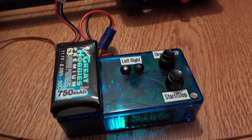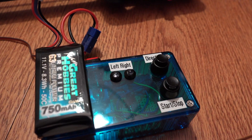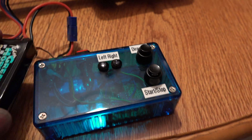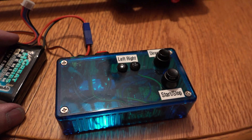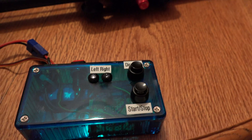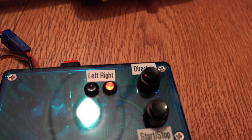The servo is driven by an 8-pin PIC microcontroller, which is powered by a battery. Inside the box there's a regulator giving you 5 volts. When you turn on the power, the box comes up.